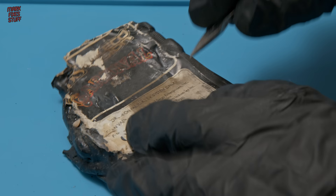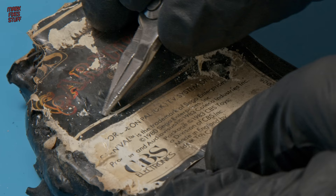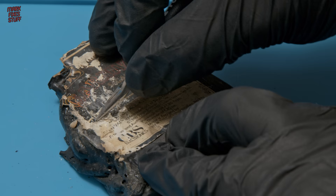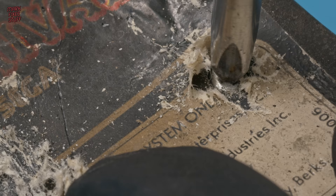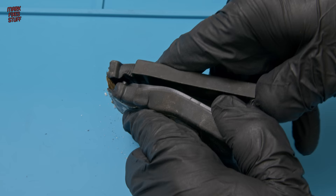First we need to find the screw holes. There's usually two on a ColecoVision cartridge, and one is located underneath the label — I guess that stops tampering. Unfortunately due to the fire we can't find the second hole. Looking at the left hand side of the cartridge, I think it's kind of a moot point. Let's work with what we've got.